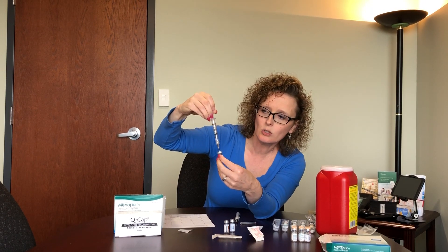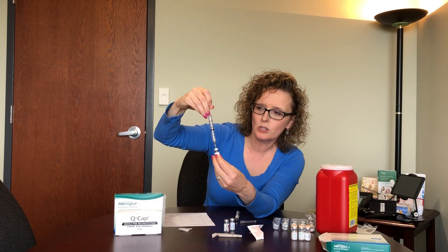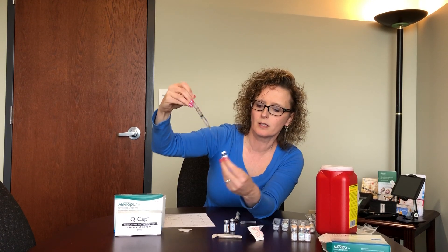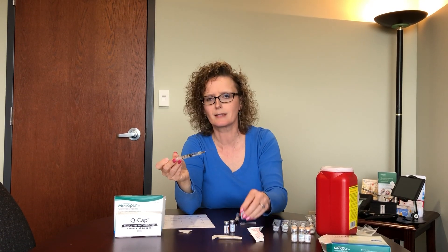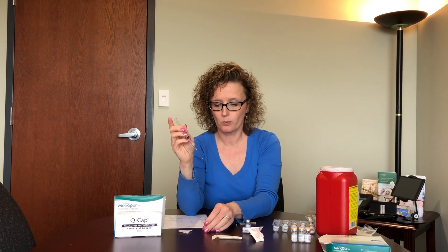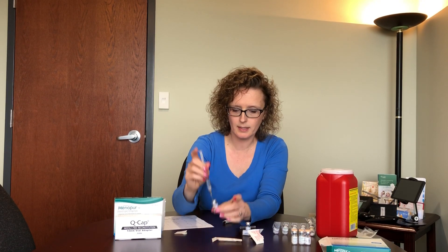Once you get the saline to the one-ml mark, stop and pull the vial off the bottom — you'll hear a nice pop because everything is kind of vacuum sealed. Next, we're going to take this saline and mix some Menopur. Pop the peach cap off the Menopur vial, take your alcohol swab and wipe it down, then put the saline into the vial.